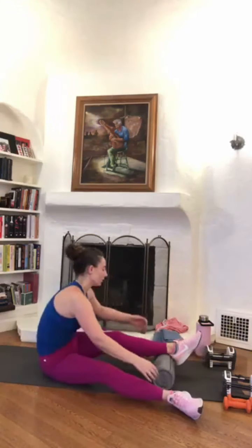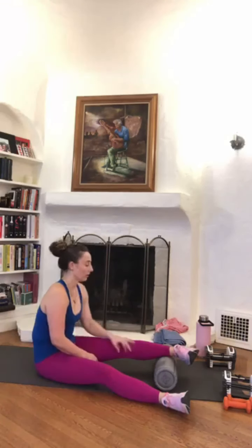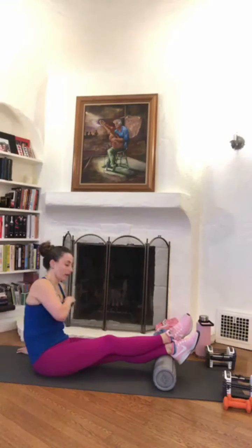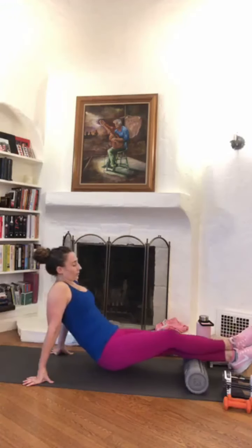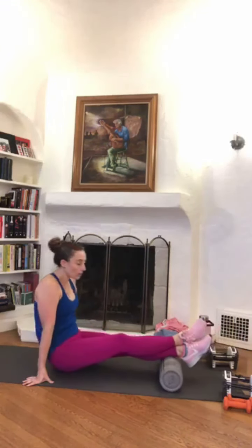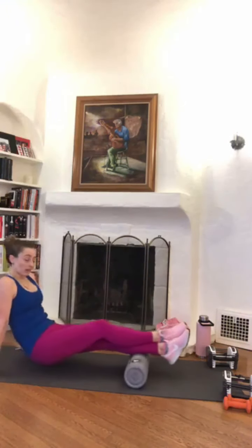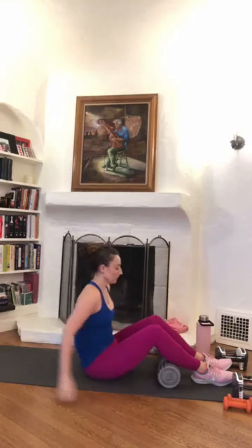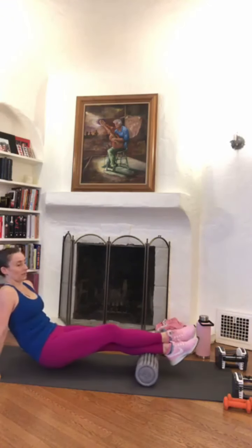We're going to put the roller right underneath the ankle of the right leg. We need to roll neutral, turning the foot in from the hip — not from the knee — as well as turning out from the hip on both sides. Place the left leg right on top of the right leg for some added pressure to get a little deeper into that roll. If that is too much for you, bring your foot to the side — both options available. You're going to roll the full length of your calf. You don't want to go over the joints — that's the big thing.